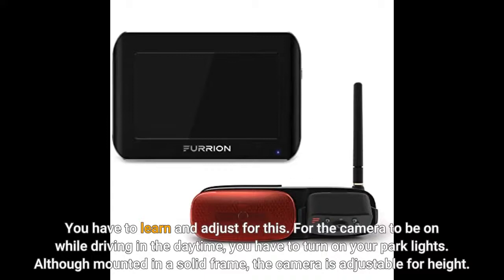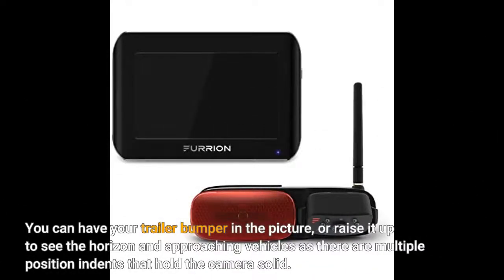For the camera to be on while driving in the daytime, you have to turn on your park lights. Although mounted in a solid frame, the camera is adjustable for height. You can have your trailer bumper in the picture, or raise it up to see the horizon and approaching vehicles, as there are multiple position indents that hold the camera solid.